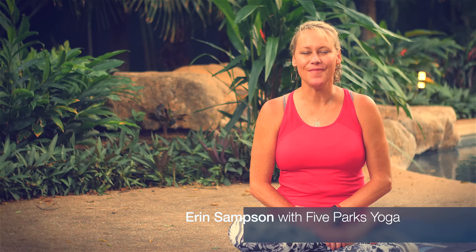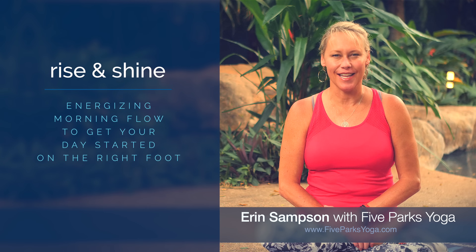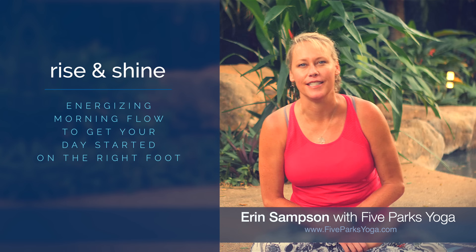Hi, I'm Erin with Five Parks Yoga. Thank you so much for joining me for class today. Today's class is a rise and shine energizing morning flow to boost your energy and start your day off on the right foot.